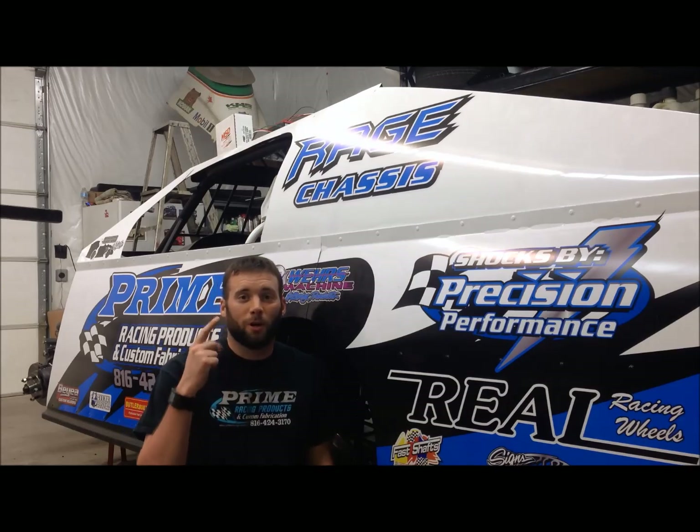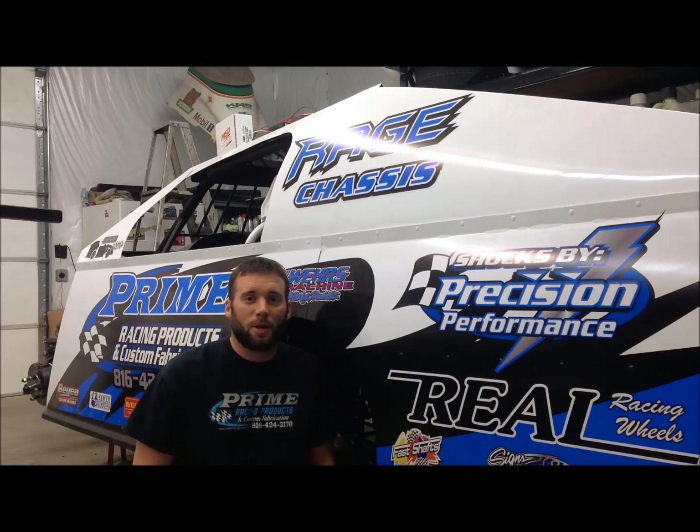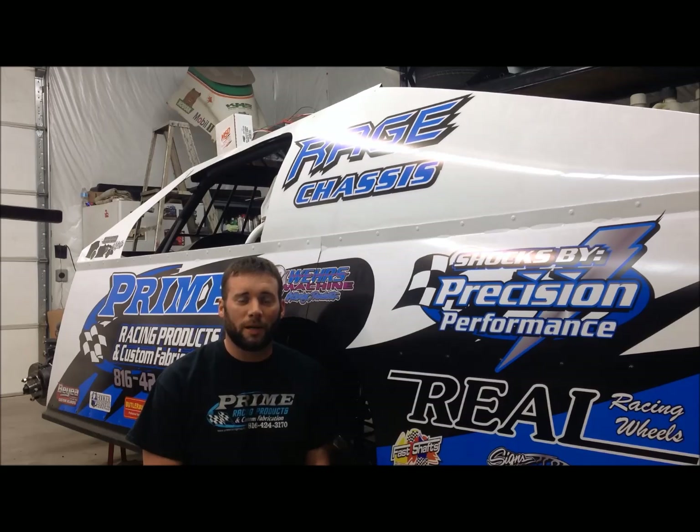All right, there we go — parts one, two, and three of our Tech Tuesday program. Coming up on the fourth Tech Tuesday, we'll be talking about tires: grinding, grooving, siphoning, trying to get them the size that you want. This has gone over so well, I have a feeling we'll probably continue it as we go towards the race tracks in March — maybe bring you some footage from the tracks and break down what a night at the racetrack looks like. Thanks for tuning in.